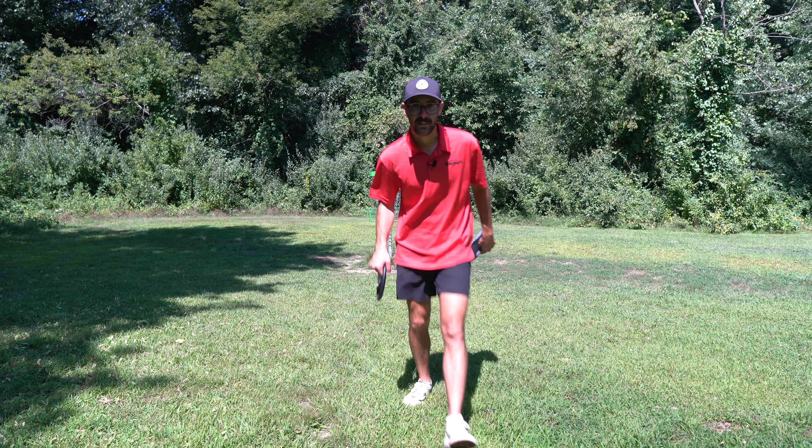We're on hole 13, 275 feet — another must-get birdie. Taking the ESP Raptor on a forehand. Big skip — went just long of the basket, tucked a little behind a tree. Thought we gave it the ace run. Got a bit of work to do to hit the birdie. Great putt and a great birdie! If you played the D-Glow tournament this year at Black Locust on the short tee pads, let me know what you shot in the comments.